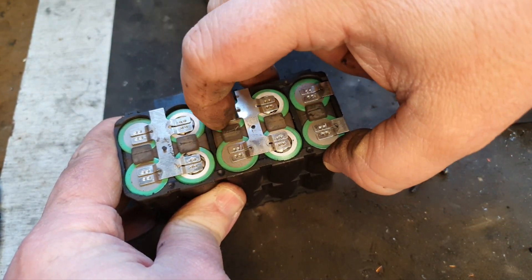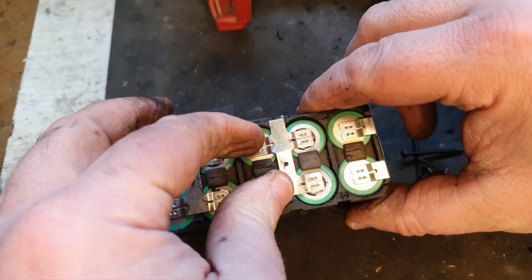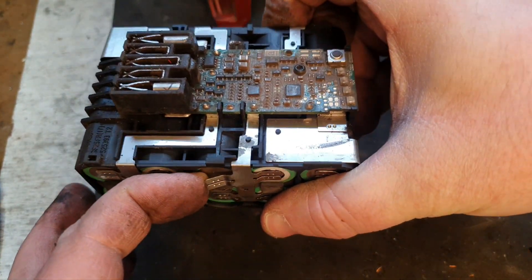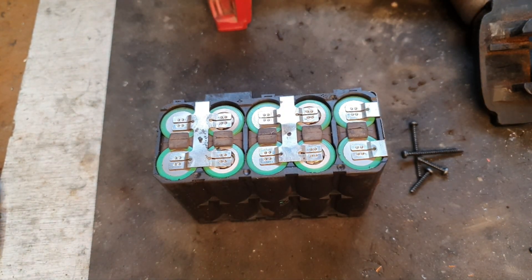Yep, there's one. The rest of them seem fine, but that's the problem — that's what's causing the issue. We have a broken connection there, you can see that. So I'm going to have to reconnect that with the spot welder, and she'll be good to go again.